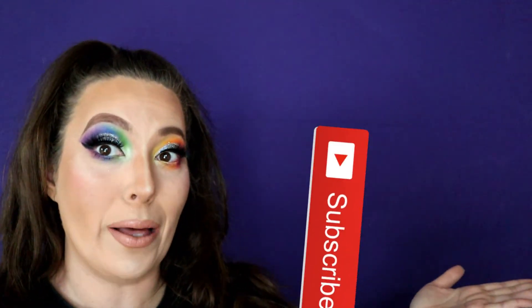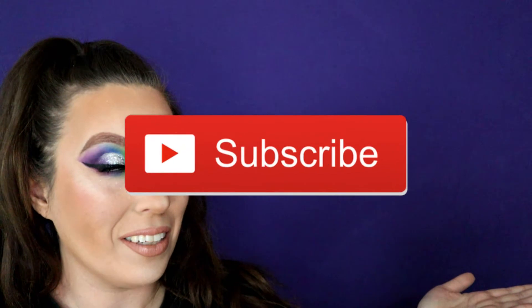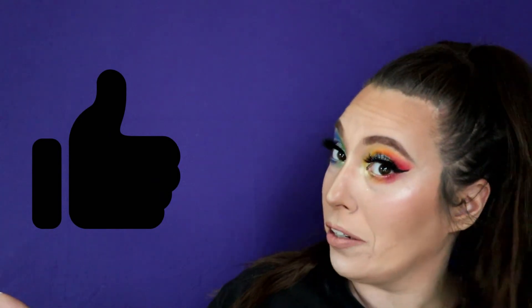Hair changed — loving my high pony. If you haven't already, make sure you subscribe to my channel. Please give this video a big thumbs up, share it if you want — you know that always helps me out. And if you hit the bell you'll get notifications anytime I post new videos.